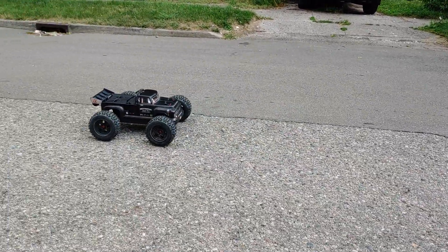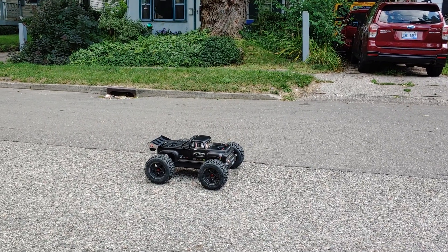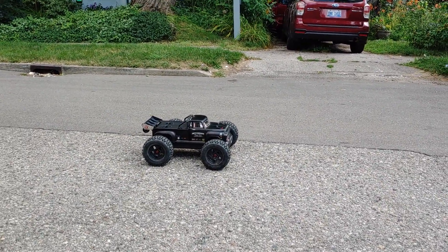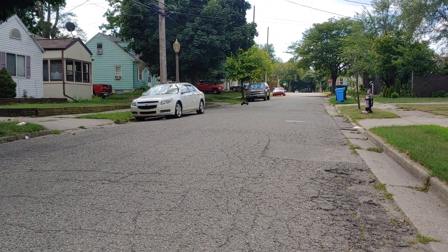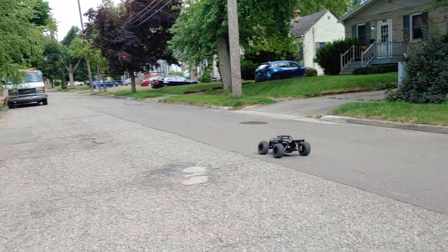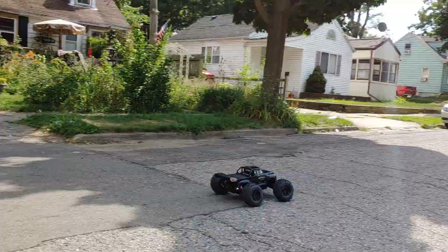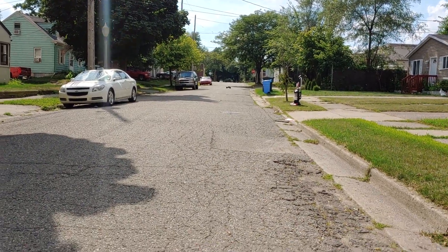I'm going to work with my brakes. 75% — this is on 4S, people. A little bit more throttle, too. I'm just all over the place because I'm driving a little hard. I'm going to work with my rear.